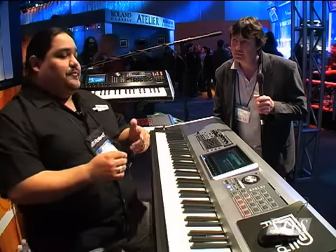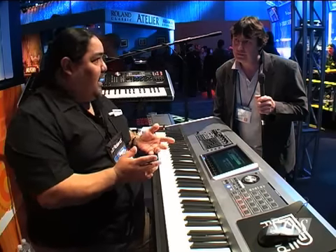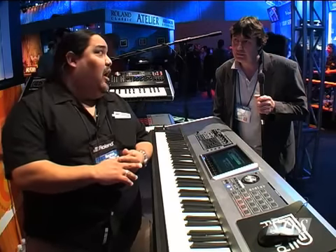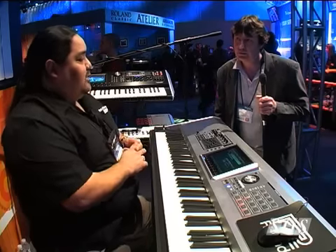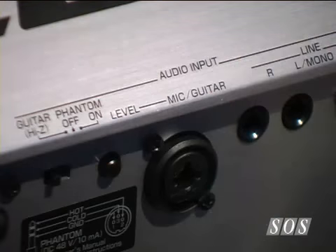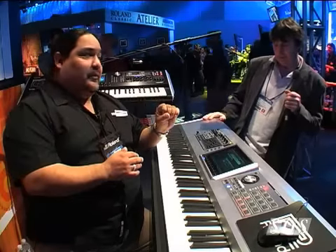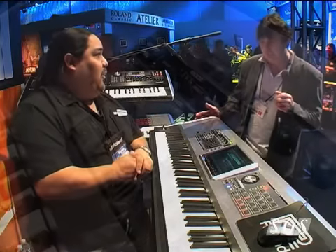Some of the other new features include the ability to record 128 different tracks, up to 24 of those being audio tracks, right out of the box. We also have a Neutrik input right in the back, so we can plug in a microphone, and we also have the ability to record with a condenser microphone, because now we support Phantom Power on the Phantom G.